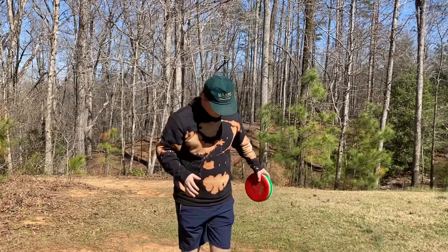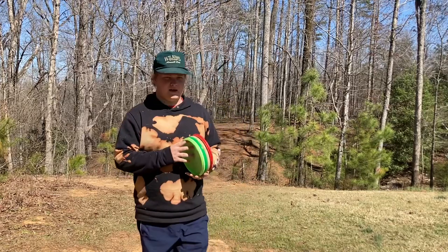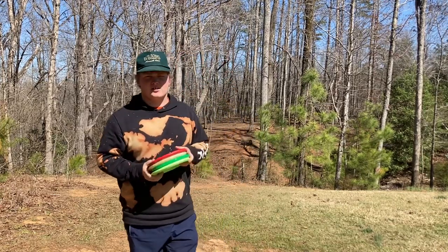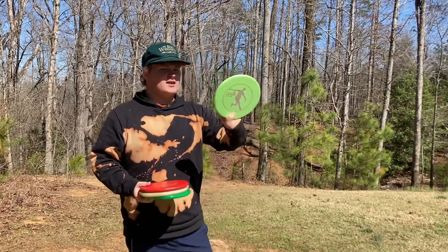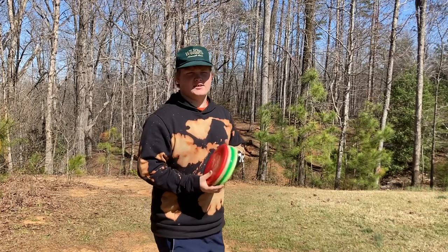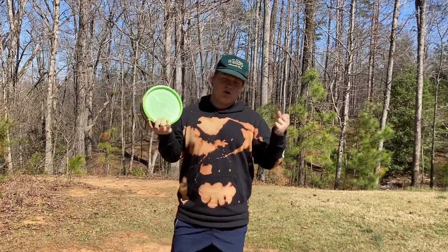What is up guys, back with another video. Today I'm going to be showing you the comparison between the Disccraft Zone and the Westside Disc Harp, and telling you my opinions on which is the better approach disc.